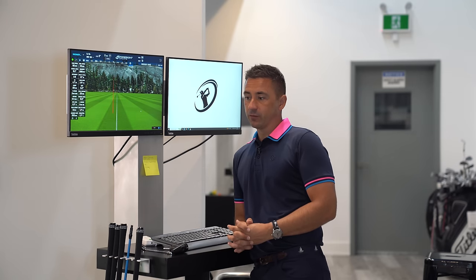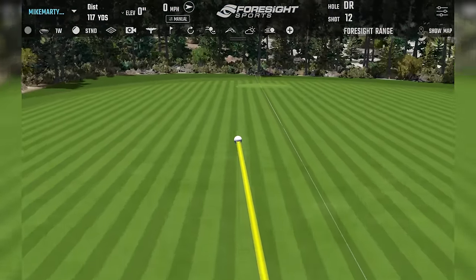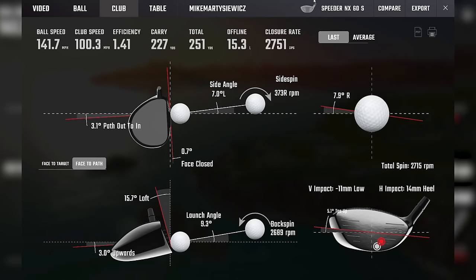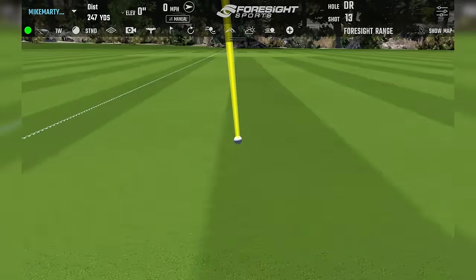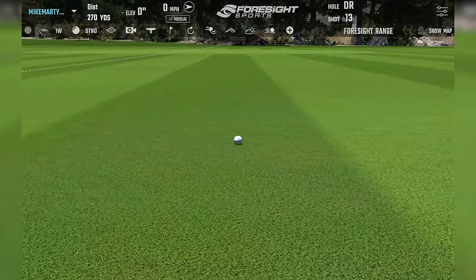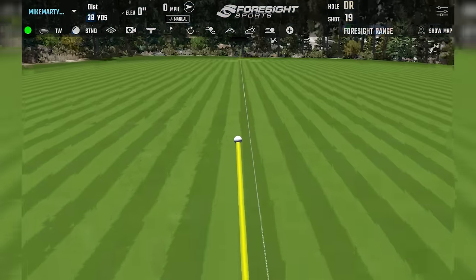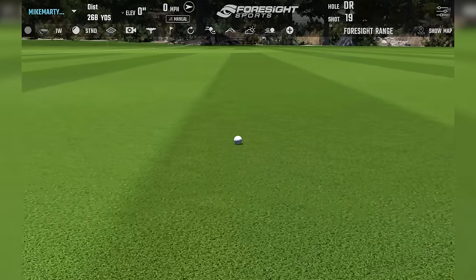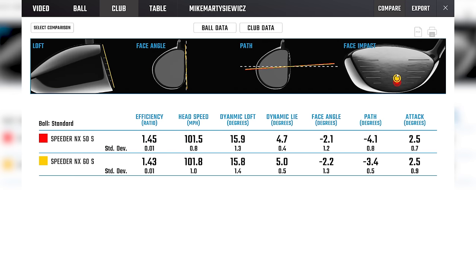Moving to the 60-gram stiff. It sounds good immediately — a little higher in the face. When you catch it up around that equator line, the flight looks noticeably different. It's night and day, way better. Some mixed strikes come in but delivery looks remarkably similar overall.